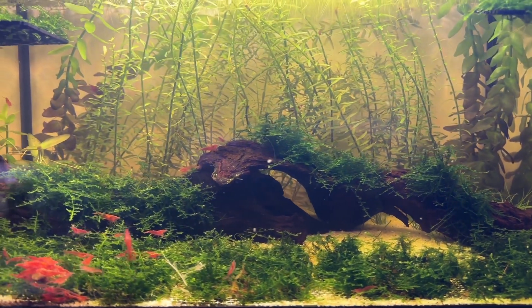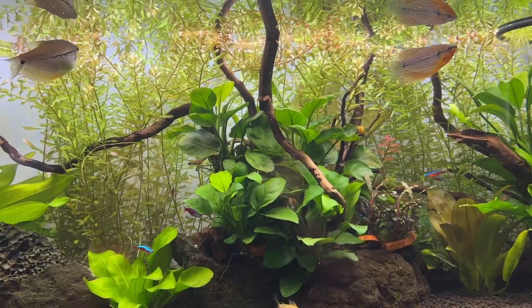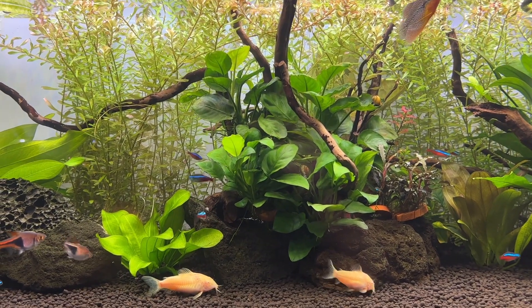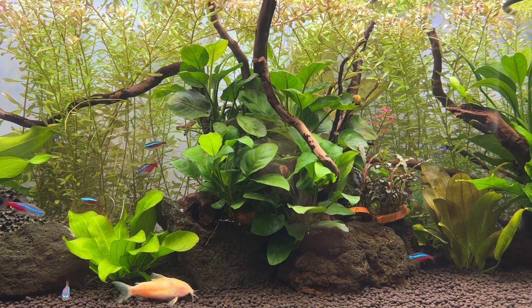It definitely grows fast enough to help maintain safe and stable water parameters, but not so fast that you need to trim it every single week. I would guess I probably trim my Rotala rotundifolia once every three to four weeks depending on the specific tank, and that's why I usually choose it for my personal setups over Limnophilia.